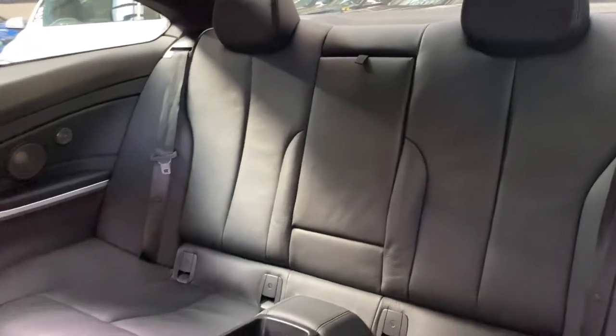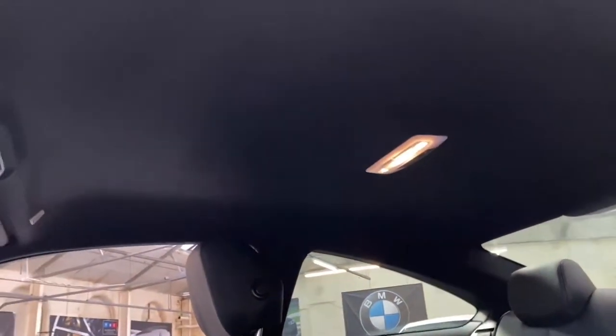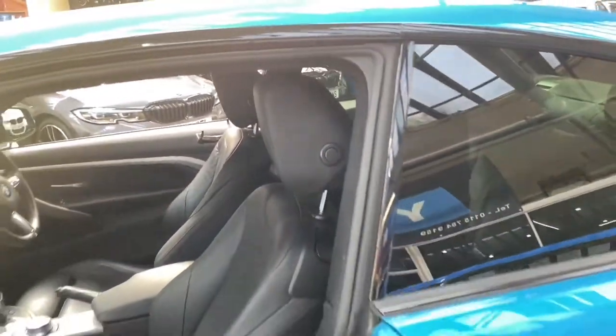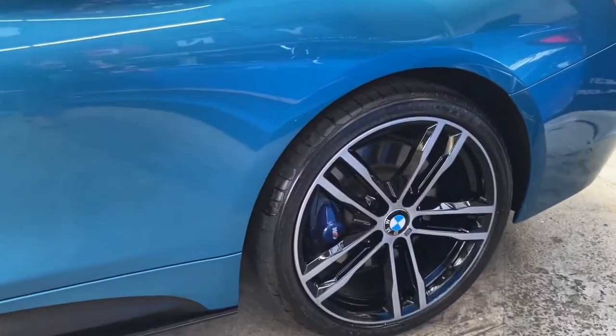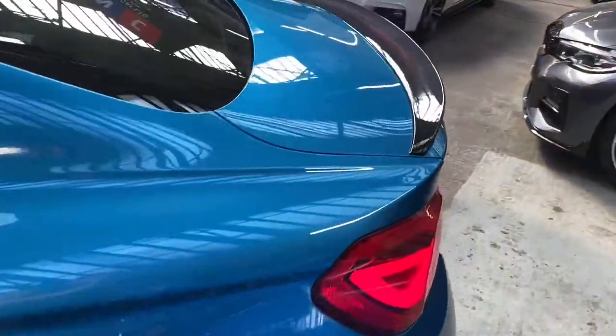We've got the eight-speed sports automatic gearbox, which we'll touch upon shortly in a bit more detail. There's isofix rear bench and a centre folding armrest, and all the rear bench is clean and tidy as you would expect. We've got a lovely dark M Sport headlining.